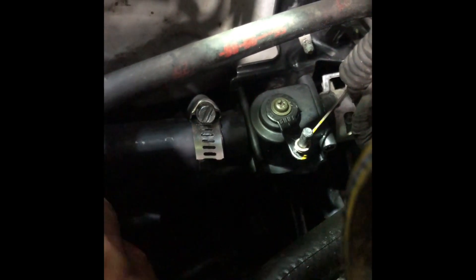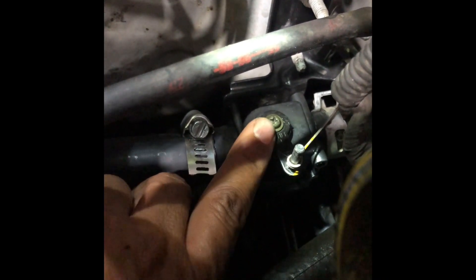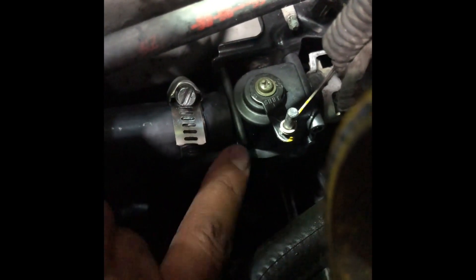Once the hose is off, yank it, and then put it back the same way as where you removed it. Once you install everything, just put it in the same spot. This is the new heater valve right here — it's the new one.